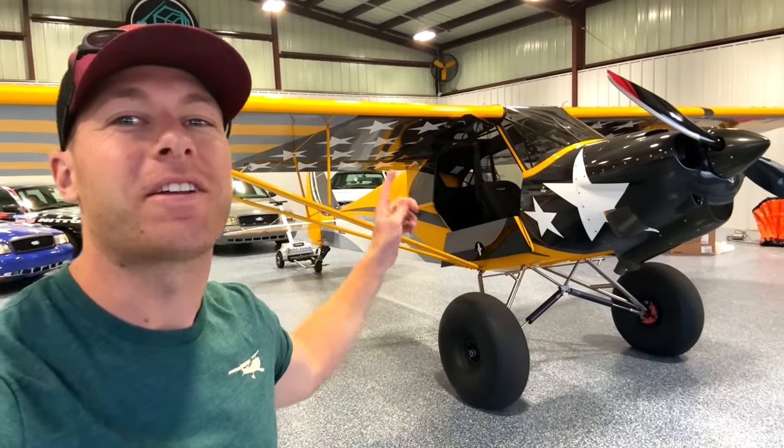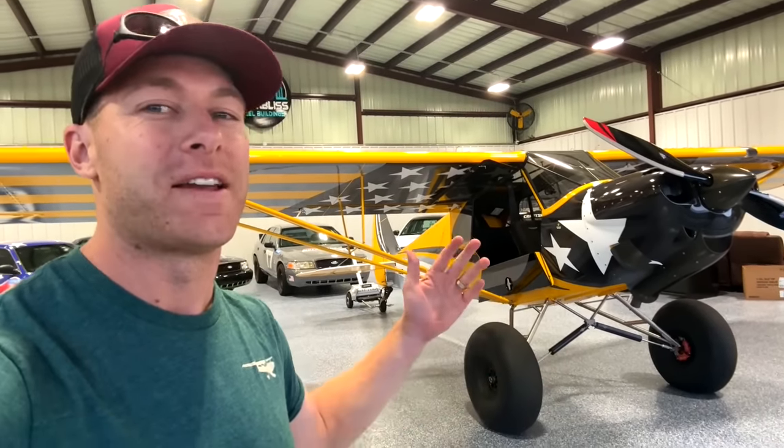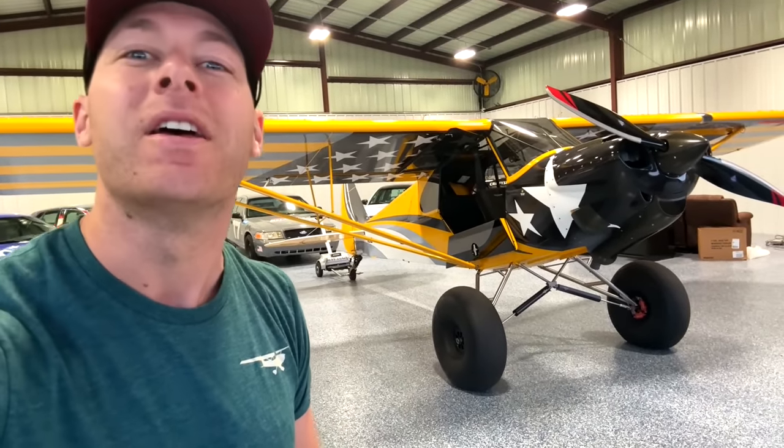Welcome back to another episode! Today I'm gonna be flying Cletus's Carbon Cub. If you didn't know, I've had my airplane license for quite a while now and I've been flying tail wheels, but I've never flown his or had any time in a Carbon Cub specifically. So today he and I are gonna go rip this thing and get some tail wheel time in.